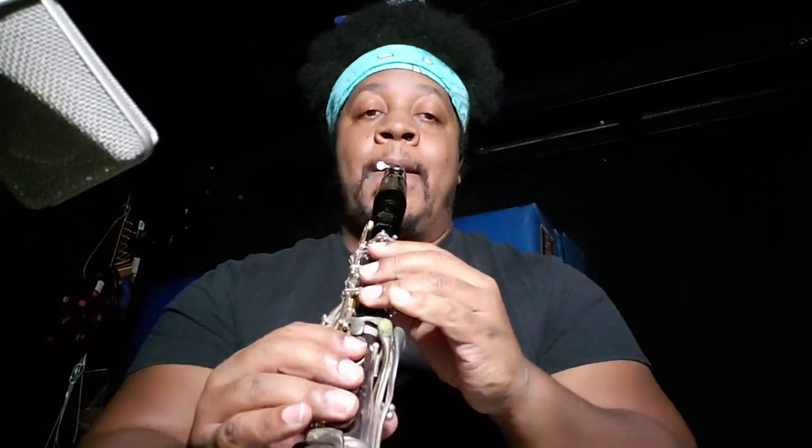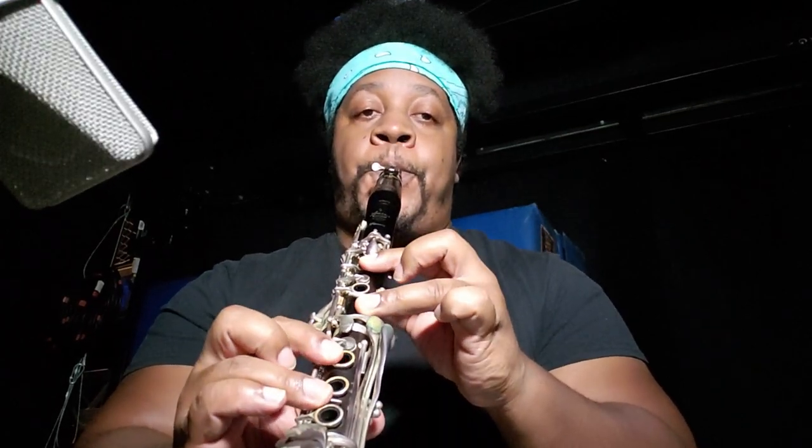I'll play it slowly. I'm not doing anything with my embouchure here, and this is generally where everything starts to go wrong.